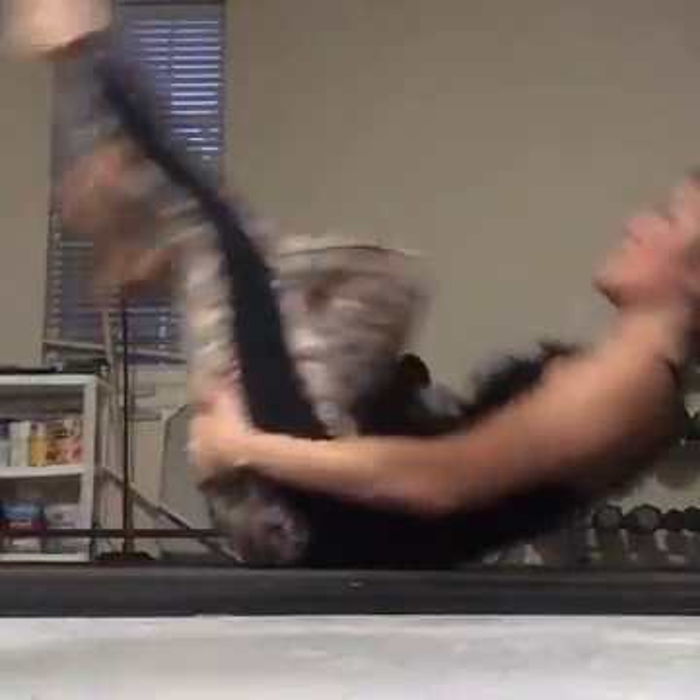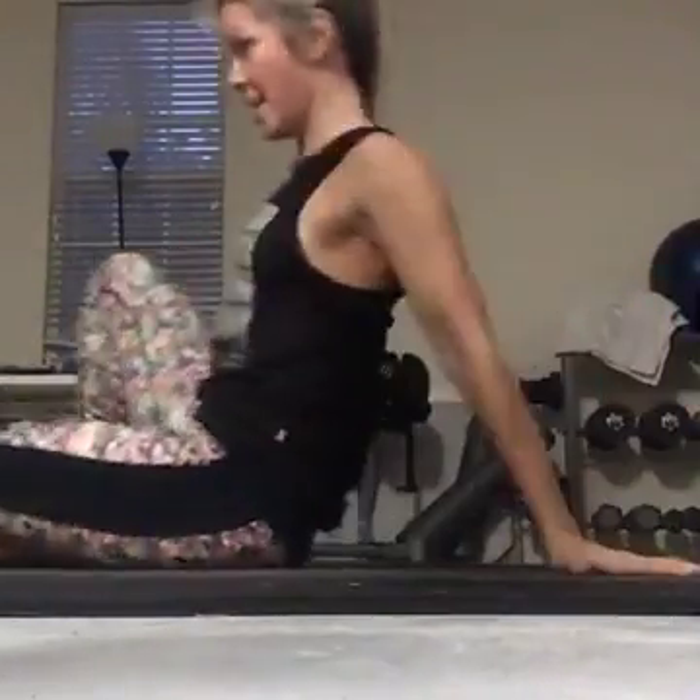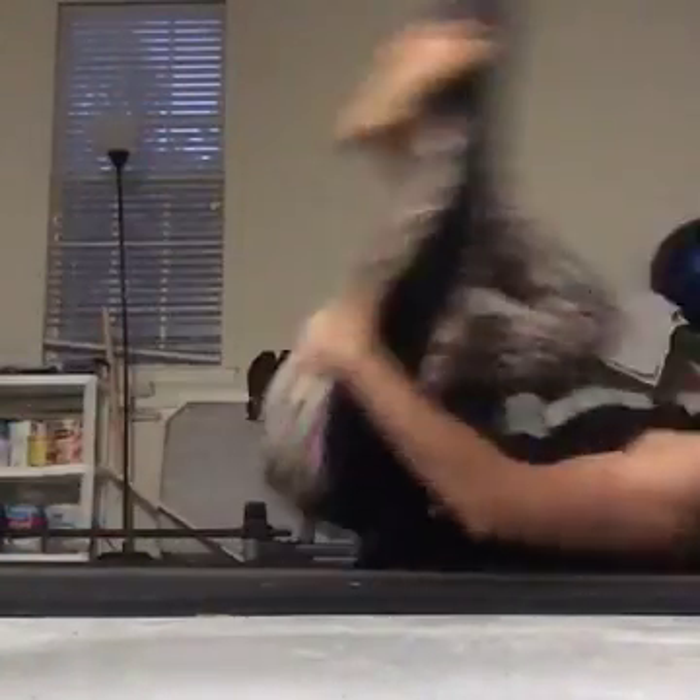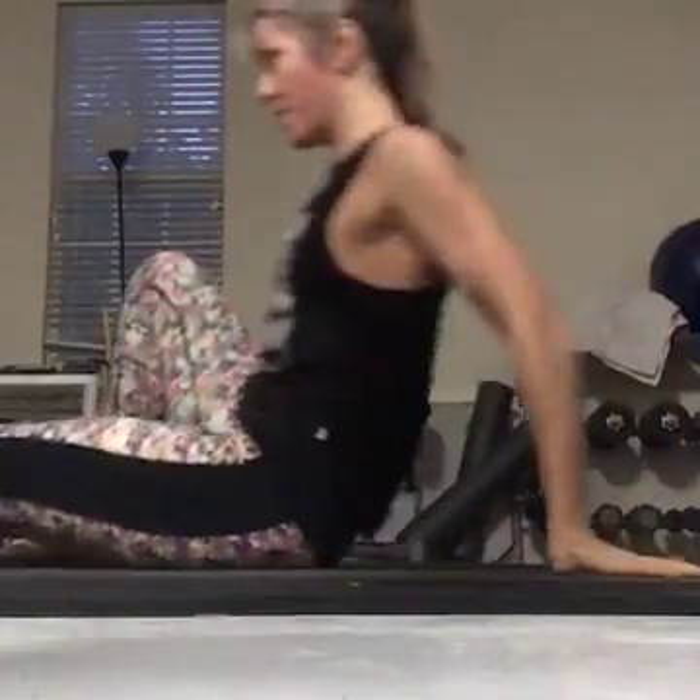This move is really using the entire core and that oblique right there. You have to use the abdominals for that roll and get a nice oblique contraction. It looks like it's fun, but it's hard!